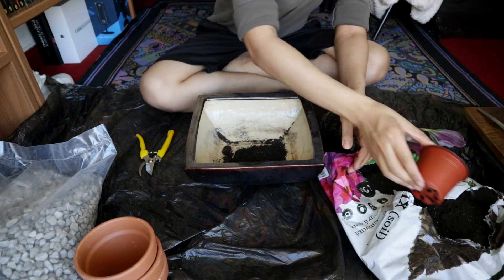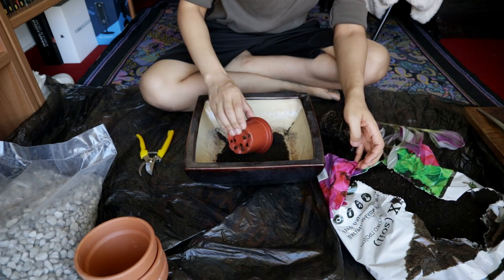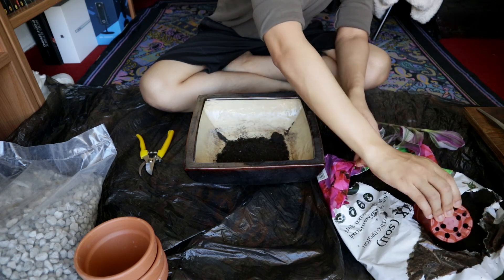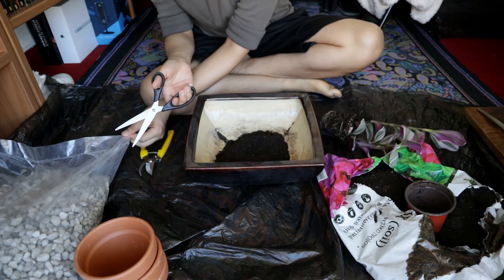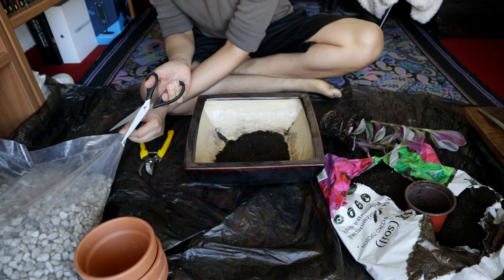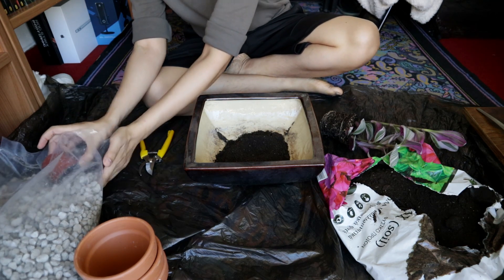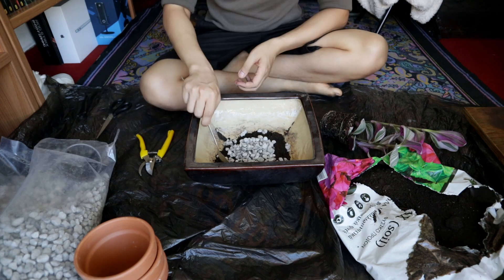For the soil mix I'm going for about three parts potting media and one part pumice. They don't have to be exact ratios by the way — you can just eyeball them. I would have honestly preferred perlite but my garden center didn't have any, and pumice is too chunky for the small planter. But we have what we have.